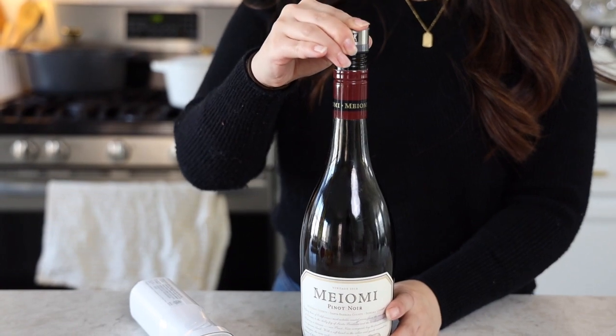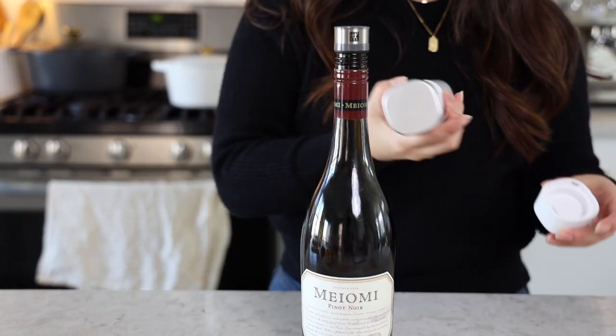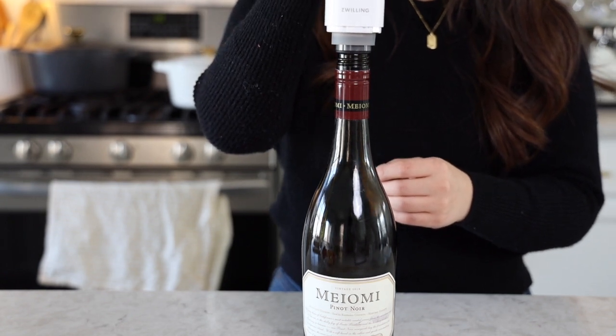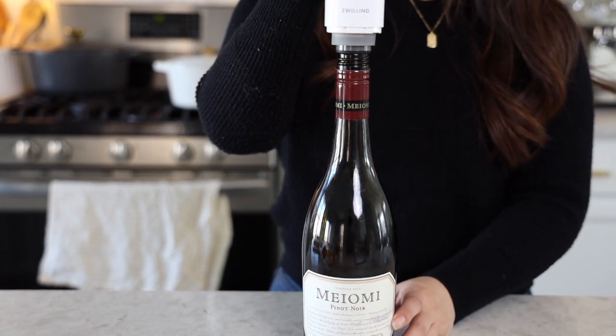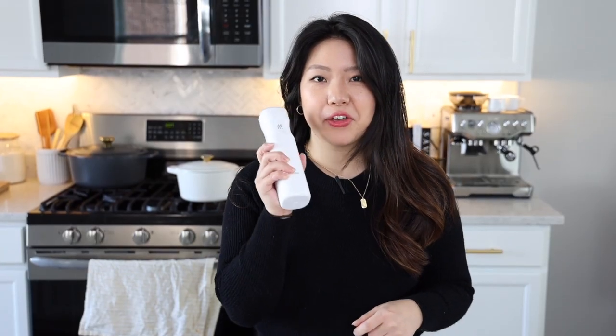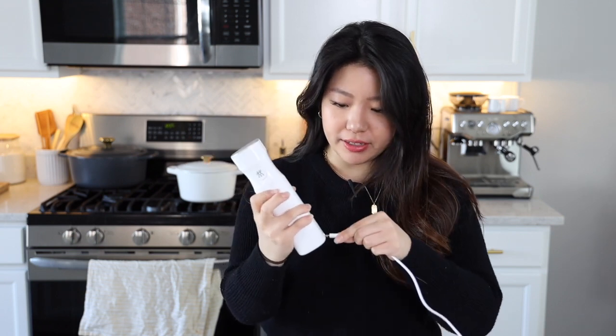The other reason why we love this product is because it comes with a wine sealer that we can also vacuum seal. This helps the wine stay fresh for about two to three weeks longer. In order to charge this vacuum handle device, you put the cap back on, and there is a port here where you can just charge it, just like your phone, and you're set.